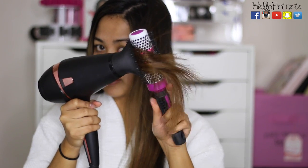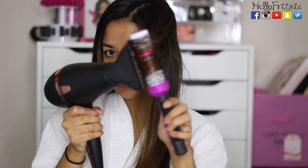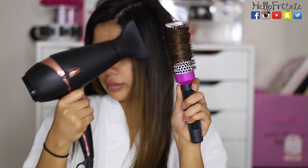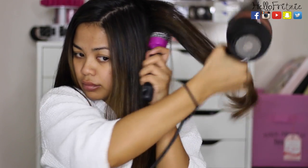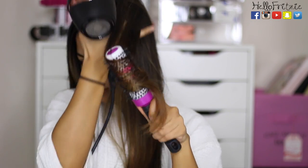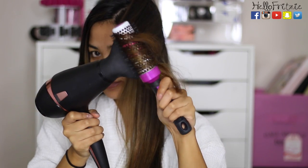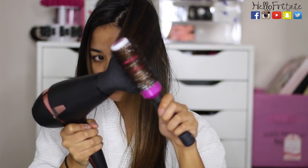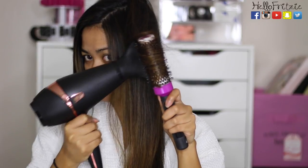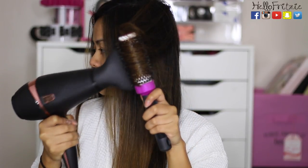Like I showed you earlier, I blow dried my scalp separately without the brush. As you can see, I'm focusing on my ends to the mid shaft, and I'm rolling my hair away from my face. If you use a curling iron, you usually curl going away from your face — same thing here. I have the blow dryer on the lowest setting because I don't need any more heat damage.